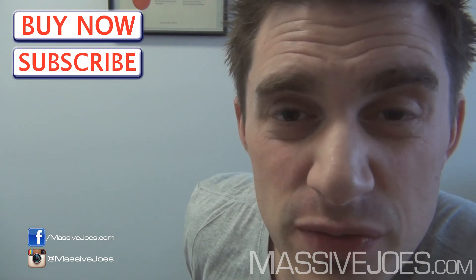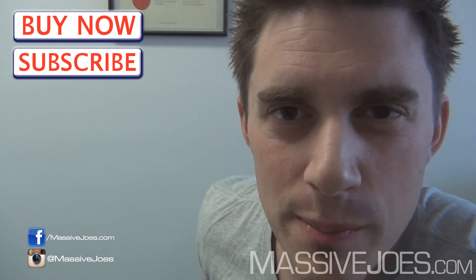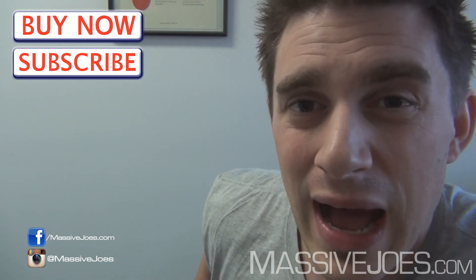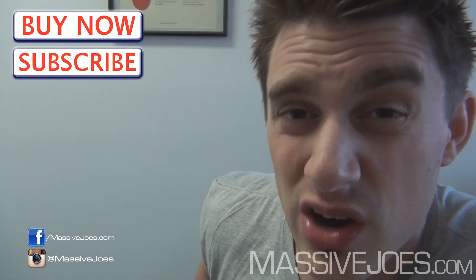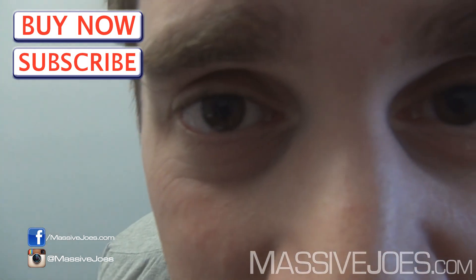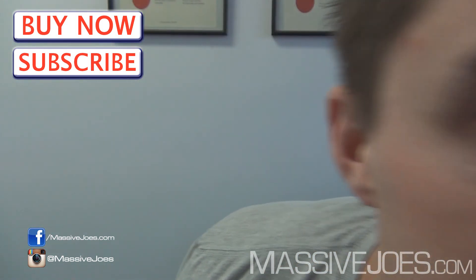That is Massive Joe's Raw Review on International Protein Protein Synergy Five. Hit the subscribe button, subscribe to our YouTube channel, stay up to date with everything we're doing, and get all the updated editions of MJ's Raw Review on the hottest products that hit the market. I'm coming to you from massivejoes.com — stay massive.